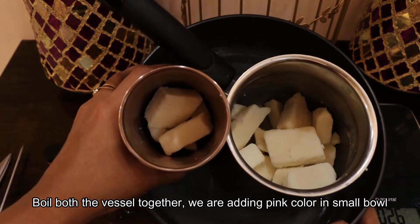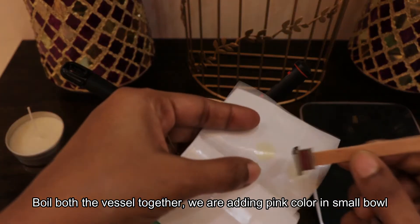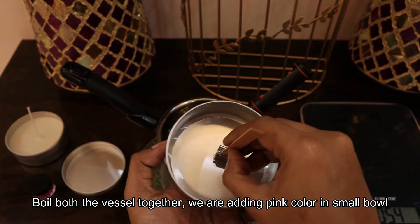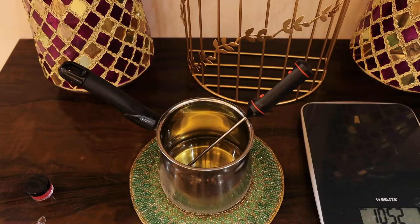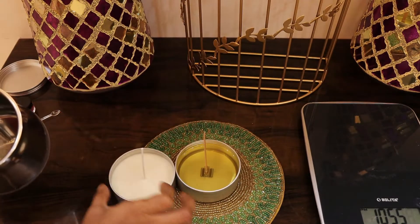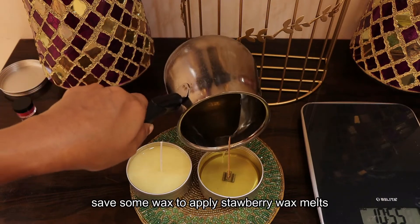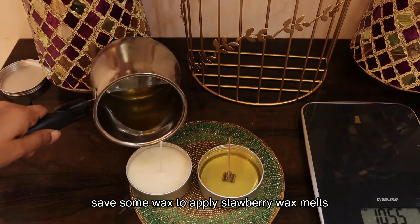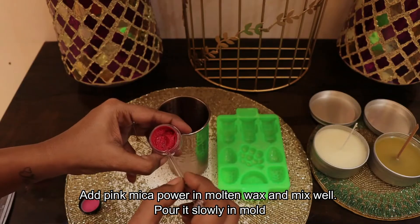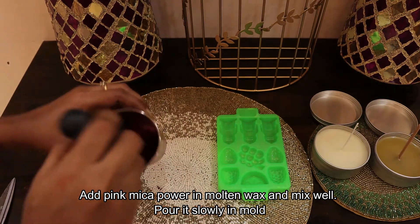We will add color in this bowl. We will add the pink color to the mica powder. We will add a little wax. We will use the strawberry wax melt. We will add the pink color to the mica powder. We will fill the mold.